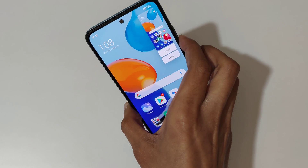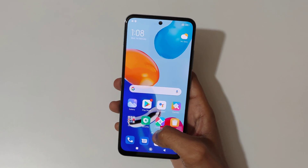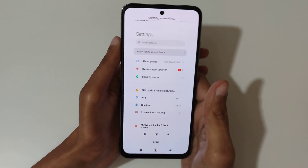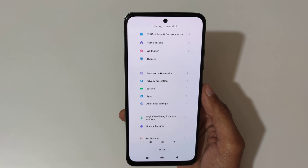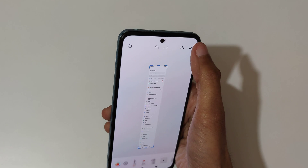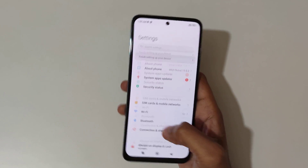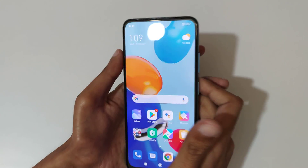If you want to take a long screenshot, I will show you how. Slide down with three fingers and then tap on scroll. You can see it is automatically taking the screenshot and creating it. Then just tap over there to save the long screenshot. This is the method to take a long screenshot in Redmi Note 11 smartphone.